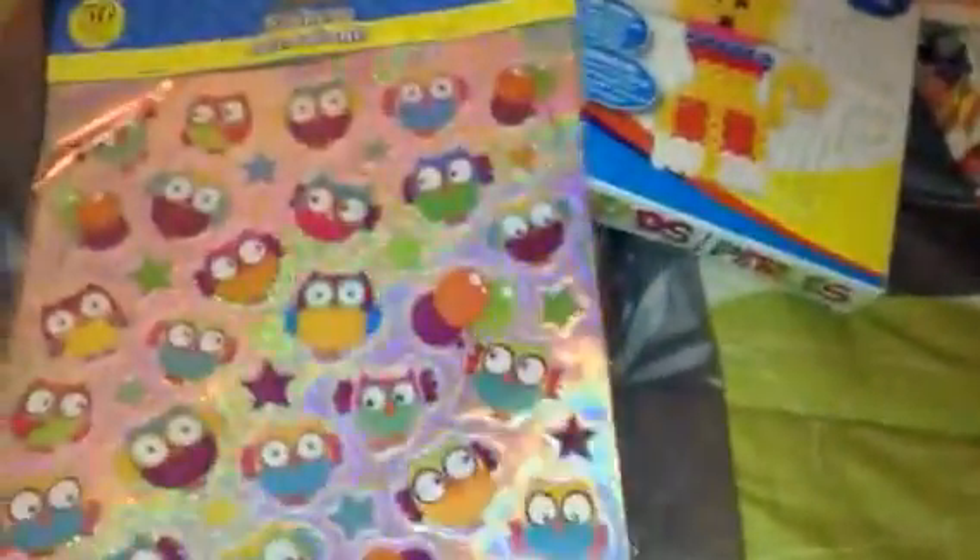I also got these owl stickers. I'm running low on my stickers, so I grabbed that one.